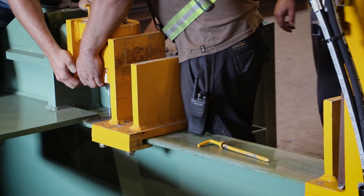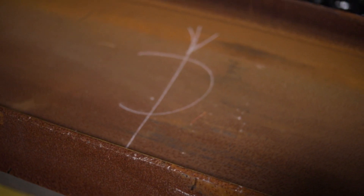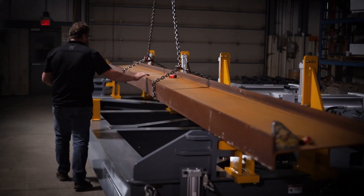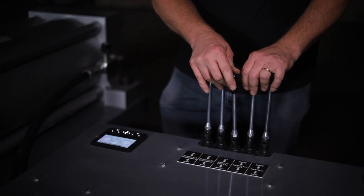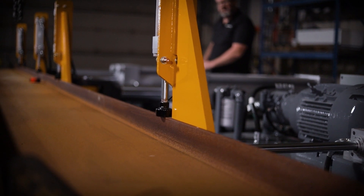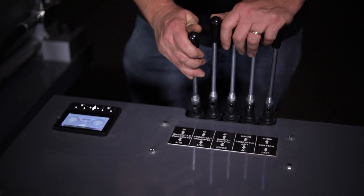To start, select the beam size on the display screen and insert the correct spacer tube if required. Mark the center of the beam and place the center in between the two cambering cylinders. Engage the clamping cylinders to secure the beam's horizontal position, then engage the flange hold downs to secure the beam's vertical position. The process is now ready to begin cambering.